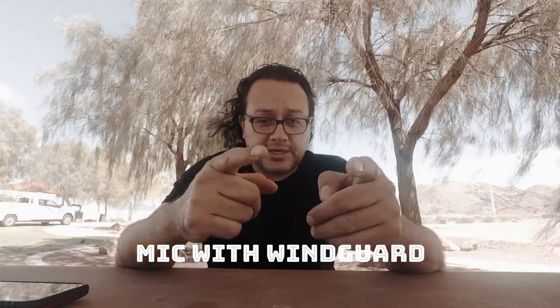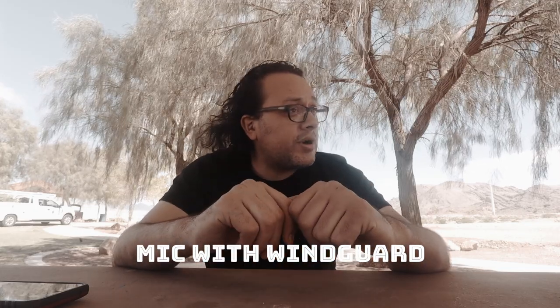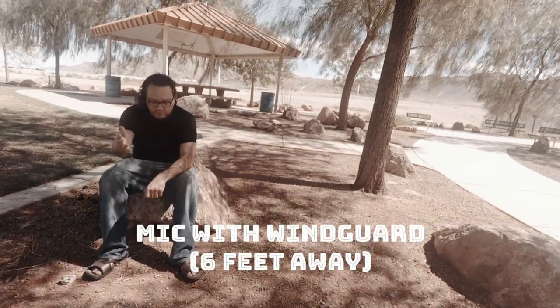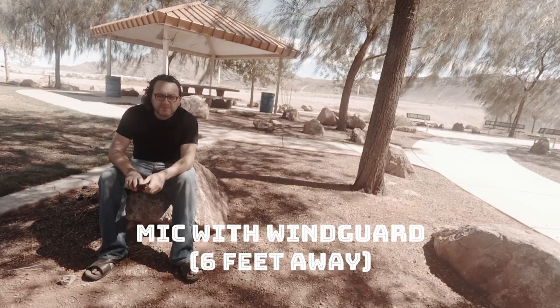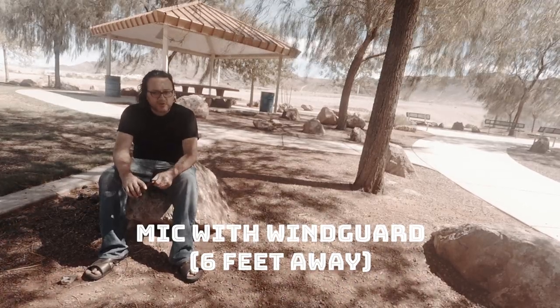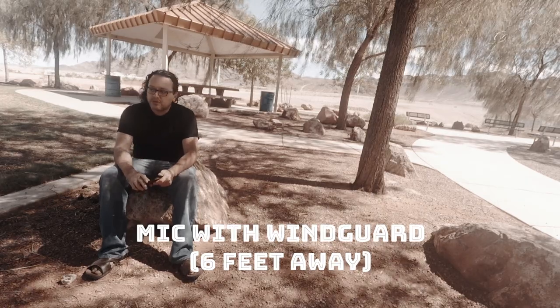Now this is the next test — the windsock is on the microphone, you can see it's not on my fingers. Still a windy day. Now I have the mic at about six feet away and it's still windy, and I have my GoPro hanging from a tree branch upside down.